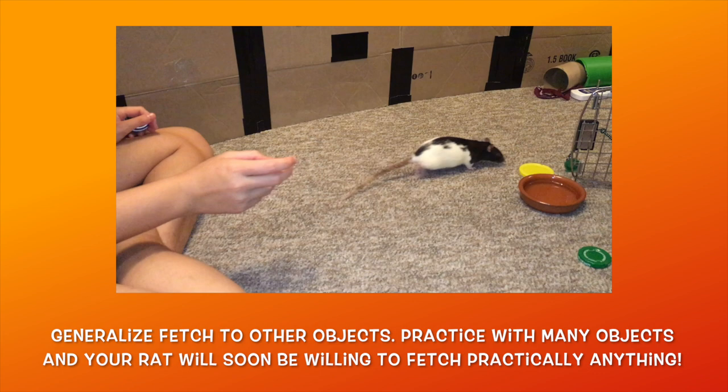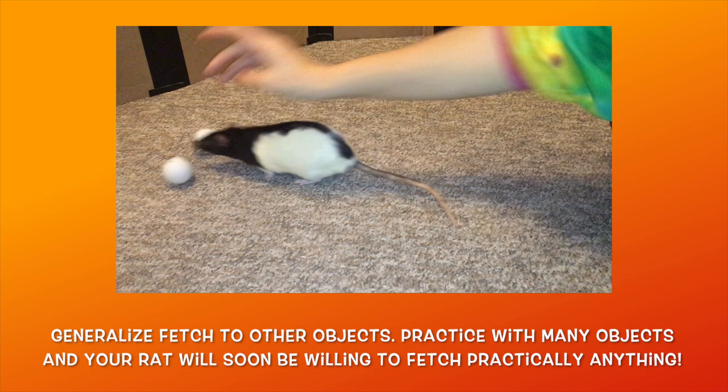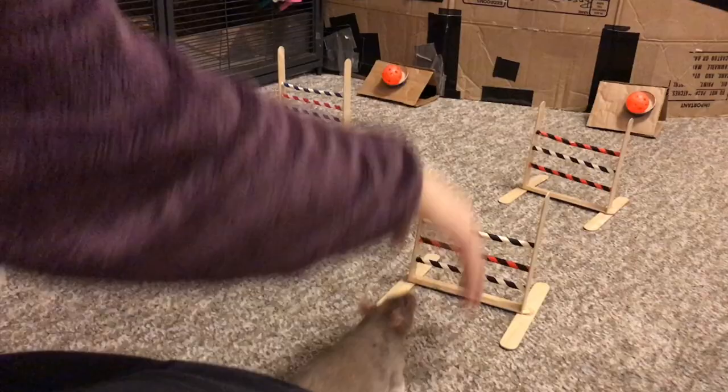All that's left is to generalize this behavior to other objects. The first few times you introduce a new object, you may need to shape your rat's interactions with it — from sniffing it, to nudging it, and finally to biting it. But once they are biting the object, you should be able to toss it a short distance away.